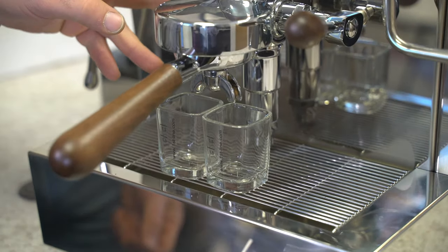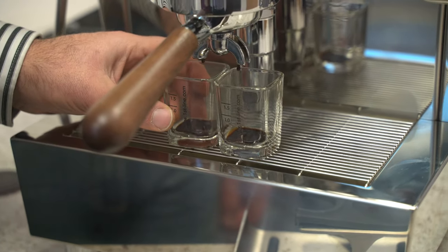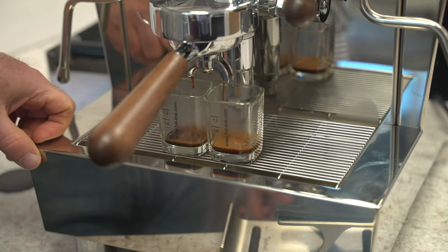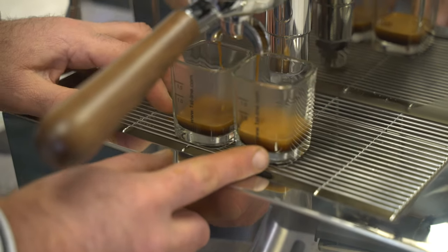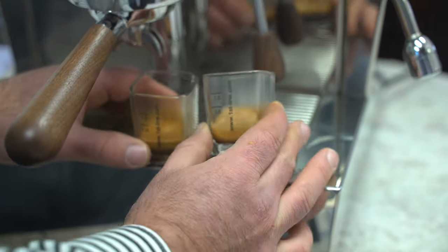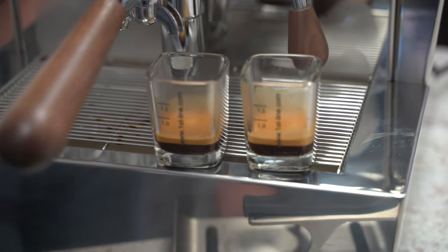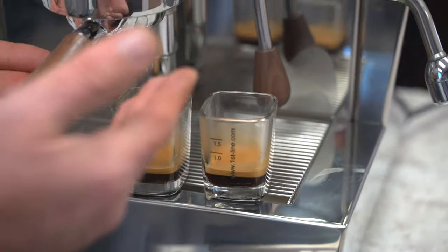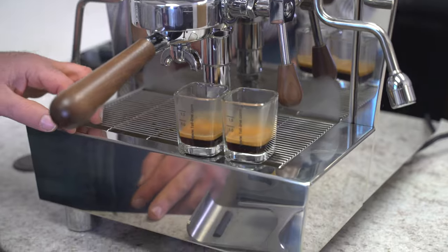We have a dual gauge here, which shows our pump pressure as well as our boiler pressure. We have a shot clock timer going on the PID display on top. Not too bad — we're at 24 seconds, getting some good mousetails. I'm going to take this one to about 35 seconds. Nice, good crema. In this case, the learning is we would coarsen up the grind a little bit to get a little more extraction out — but this may be tasting very good as well. The grinder is important in the equation, and coarsening up will give you a better extraction and a decent pour.